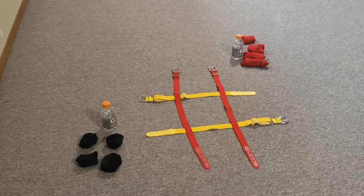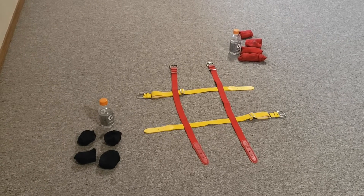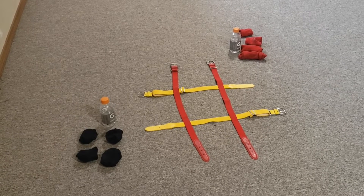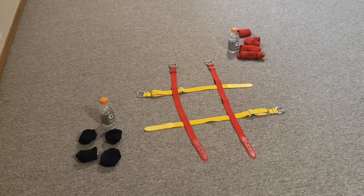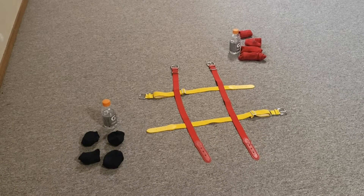The supplies that you'll need for this game are two water bottles or Gatorade bottles filled about a quarter of the way up with water. You will need a tic-tac-toe board. You can draw it on your driveway with chalk, you can use jump ropes to make it, or we used belts to make our tic-tac-toe board.